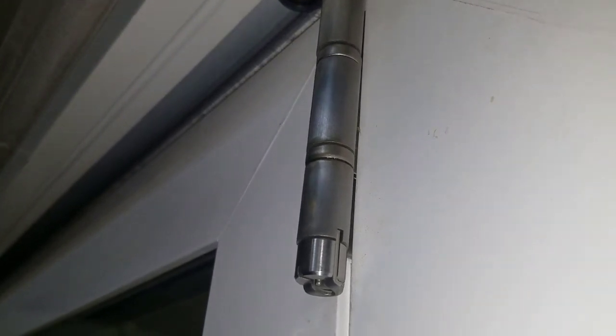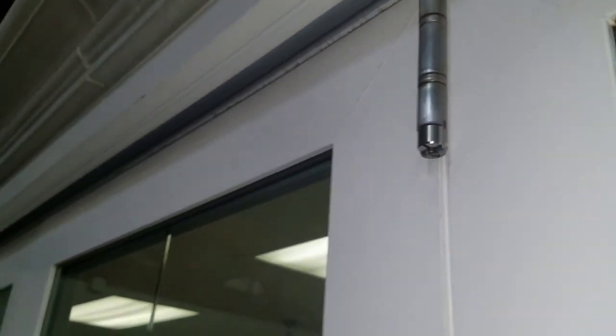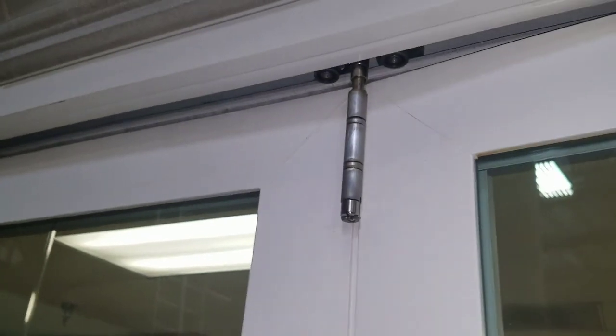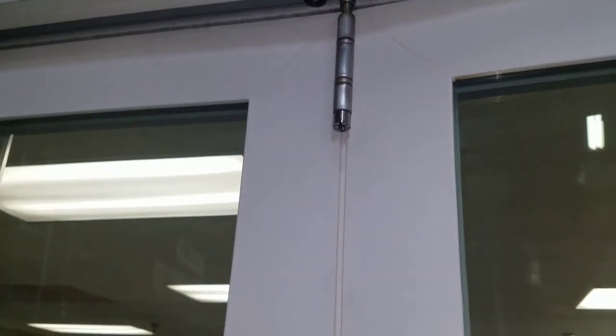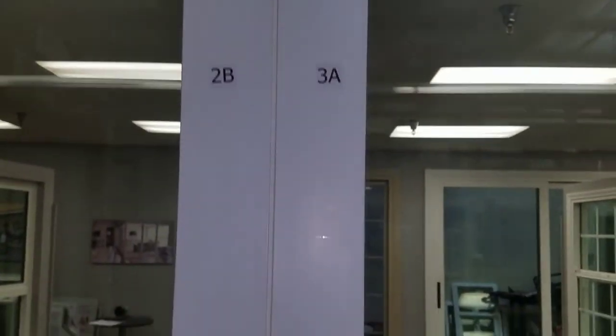Turn the adjustment a half turn at a time. Turning it to the right raises the door panels if they're dragging on the bottom; turning it to the left lowers them if they're rubbing on top.